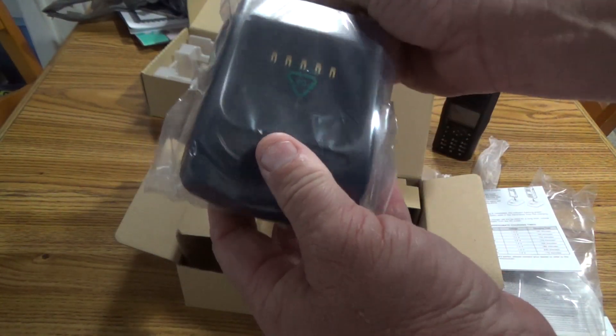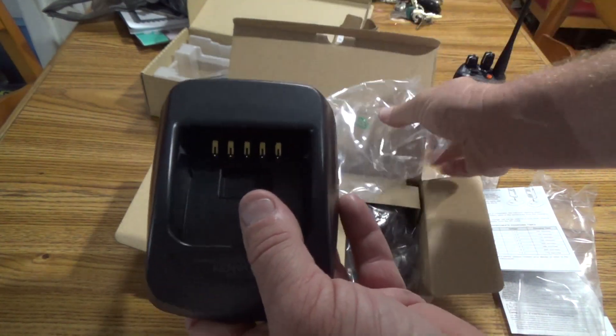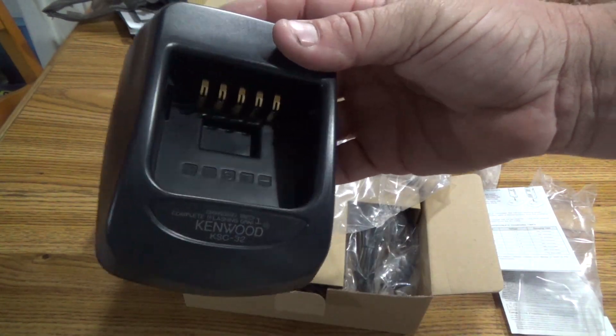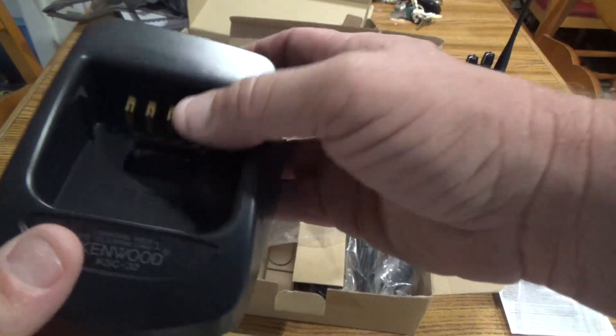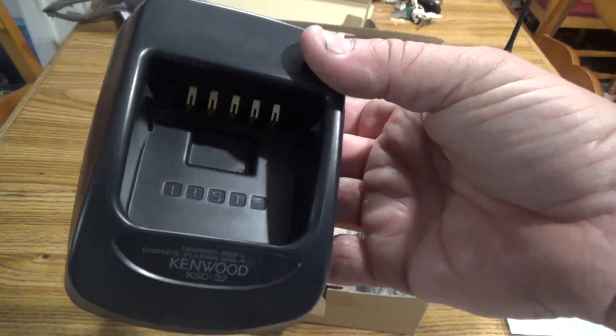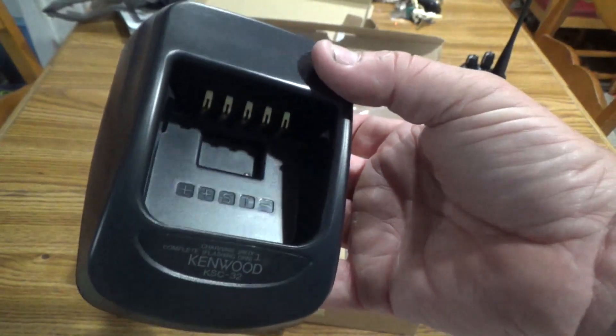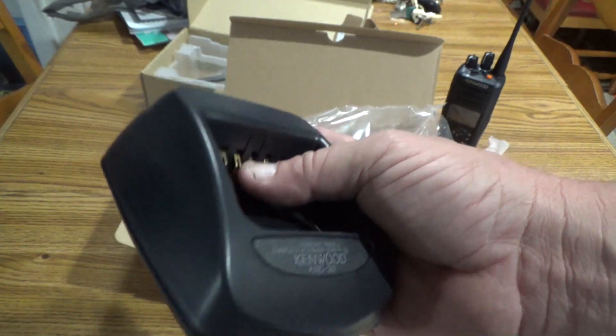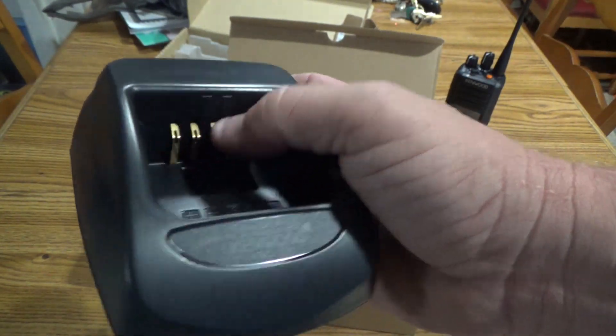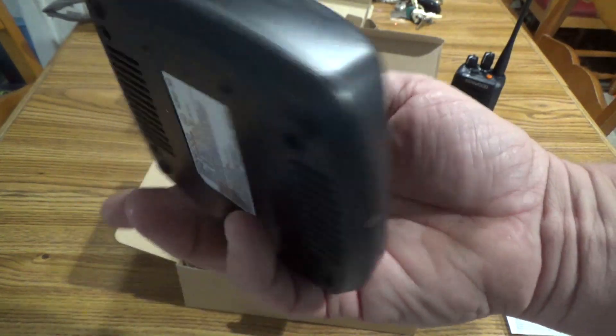Pretty good sized cup — kind of reminds me a little bit of the old MT2000, MTS2000, HT1000, JT1000 cup charger of the Motorola series.